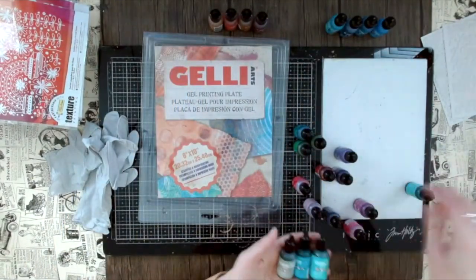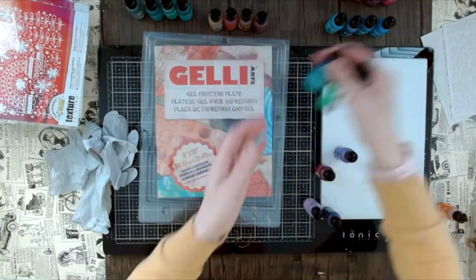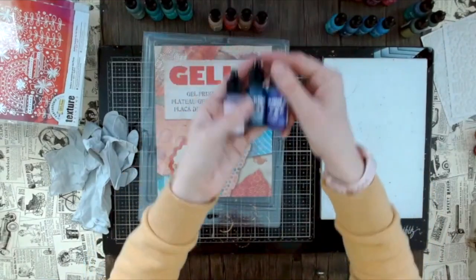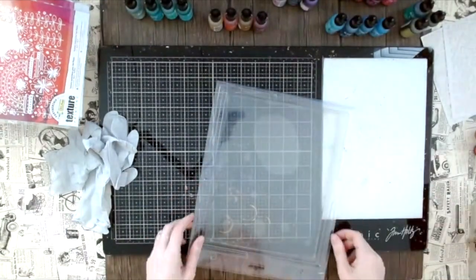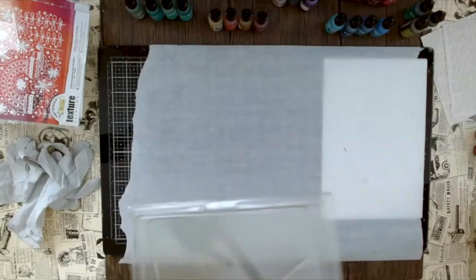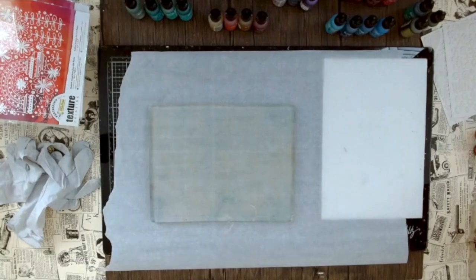Here we have more teal and lighter blues, and here it's a little bolder with purple and red. The bolder the color, the easier you'll see the print later — though a lighter print with just a little texture can be nice too. This is my jelly arts press and I put baking paper underneath so you can see it easier, and also so I don't have to clean up as much. It just protects the mat a little bit and I can ditch the baking paper later.